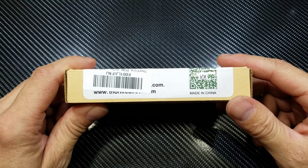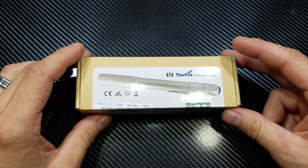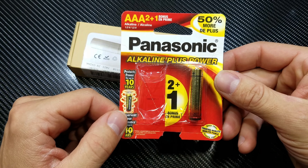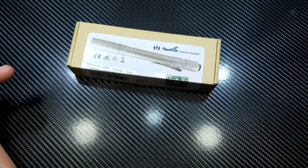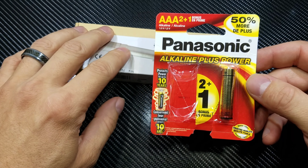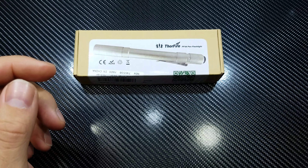It runs on two AAA batteries with a max output on high of 210 lumens. When I first got the light I never had any AAA batteries, so I grabbed these Panasonic ones from the dollar store. They are meant for high drain devices, which is what you want to run in this light to get the max output — alkaline batteries for high drain devices.